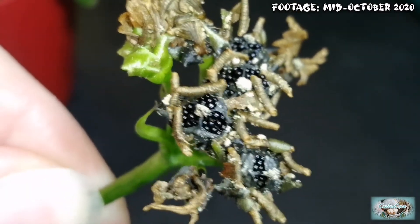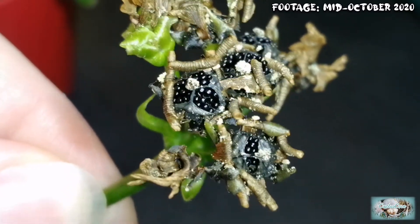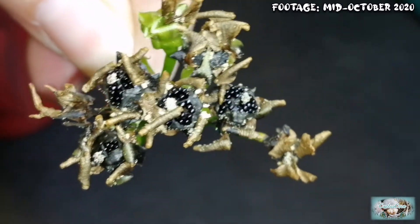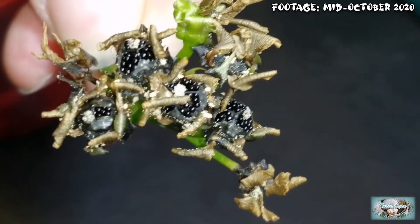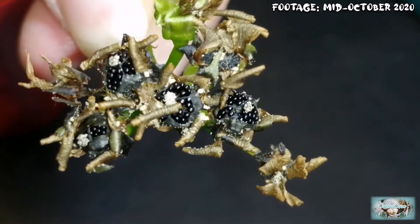If you look at the one in the main focus, you can see how those grey to black bits have peeled back to reveal the bunches of seeds there. I'll be harvesting the seed and I'll have a go at growing these and see if any of them germinate.